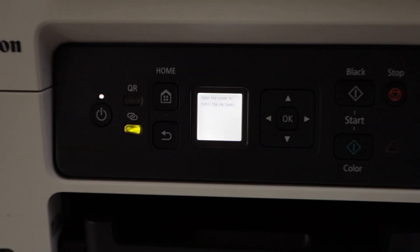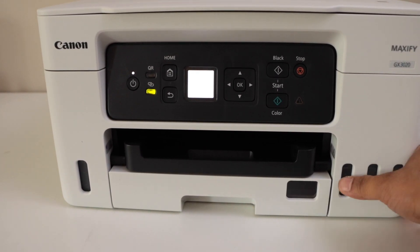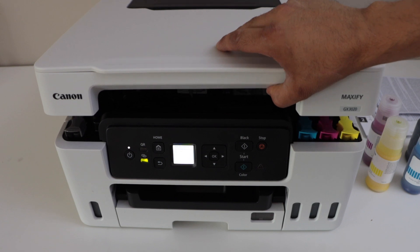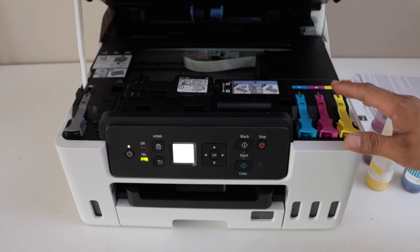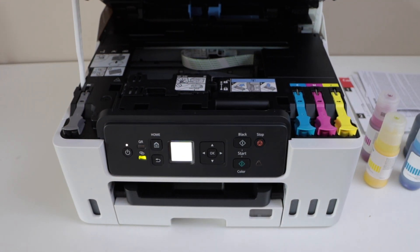Next is to fill the ink tanks. The black ink is on the left-hand side, and the three color inks go on the right. To fill the ink tank, lift the whole top section up and it will stand on its own. Let's start filling with the color inks.